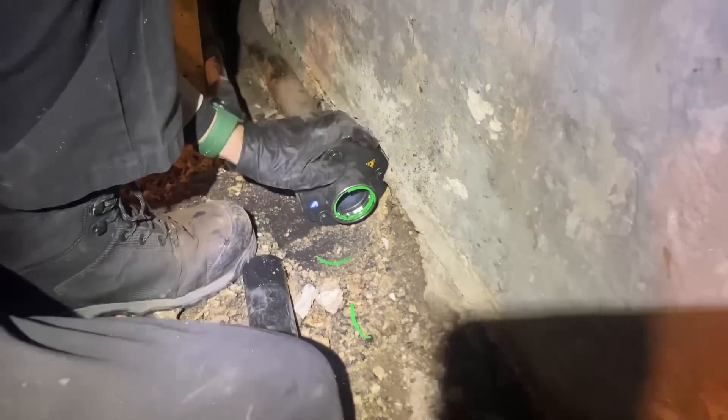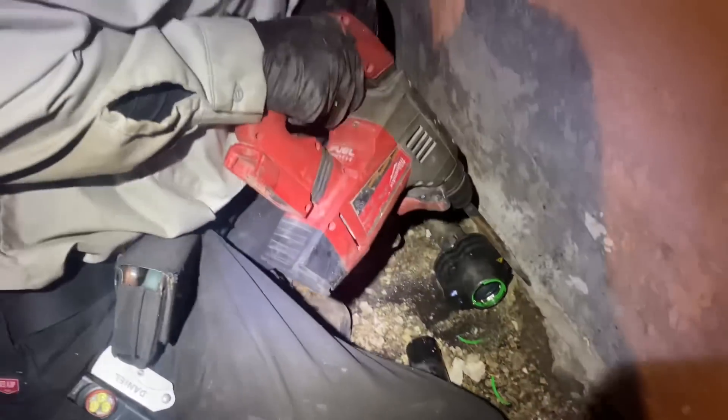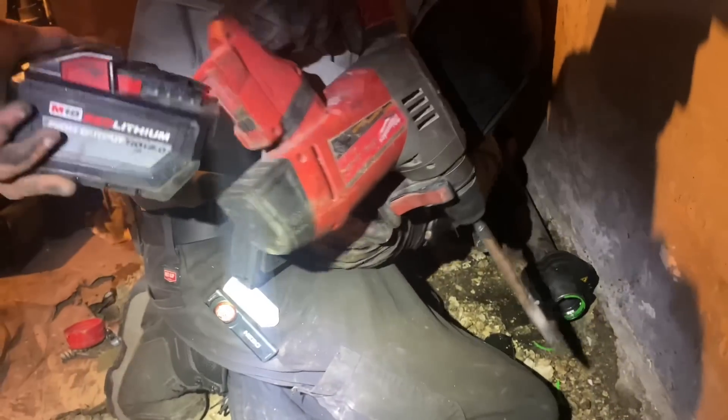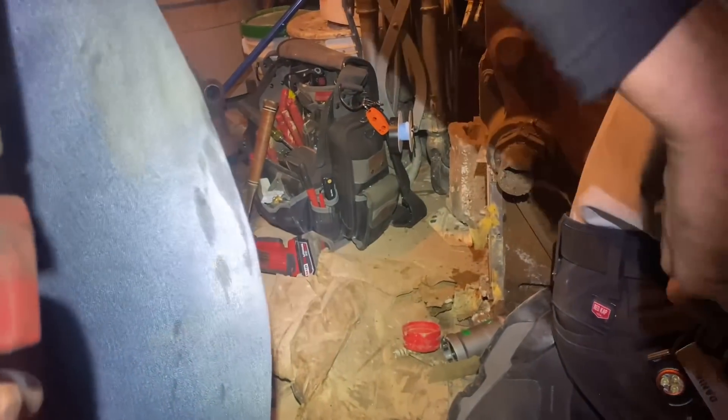Let's get the little chipping gun — the Milwaukee M18 rotary hammer, minus the battery. Why are we switching out batteries between tools? There's one right there.